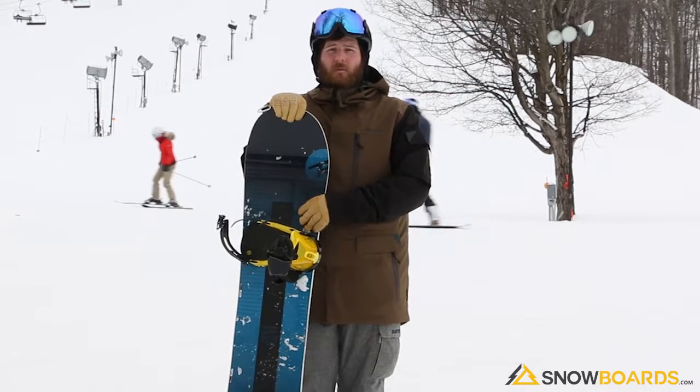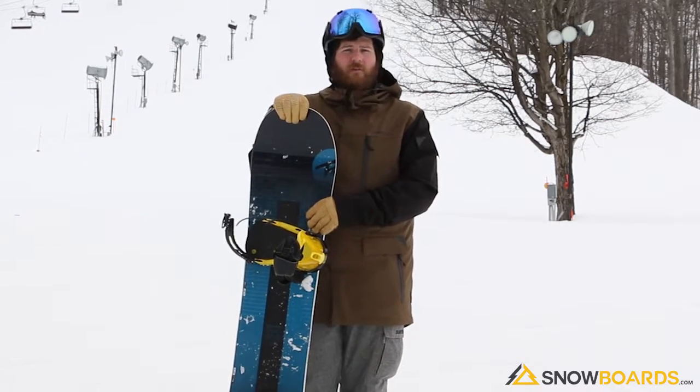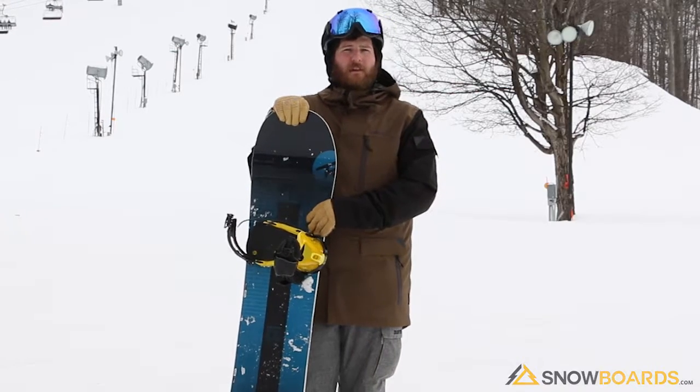So yeah, super fun board. Would totally recommend it to an entry-level rider to intermediate level all-mountain freestyle rider.